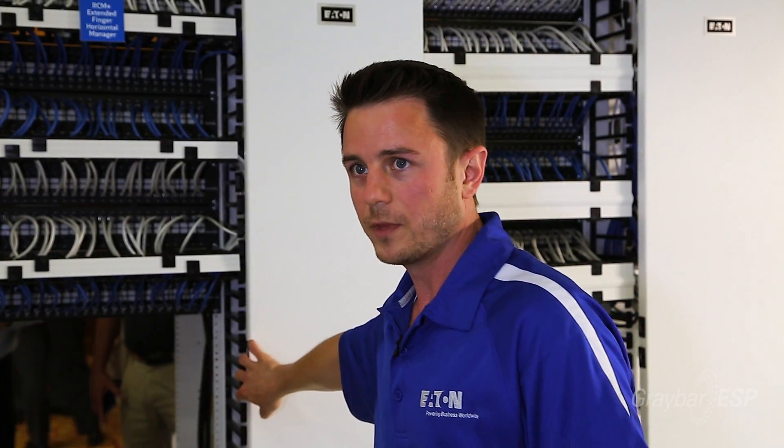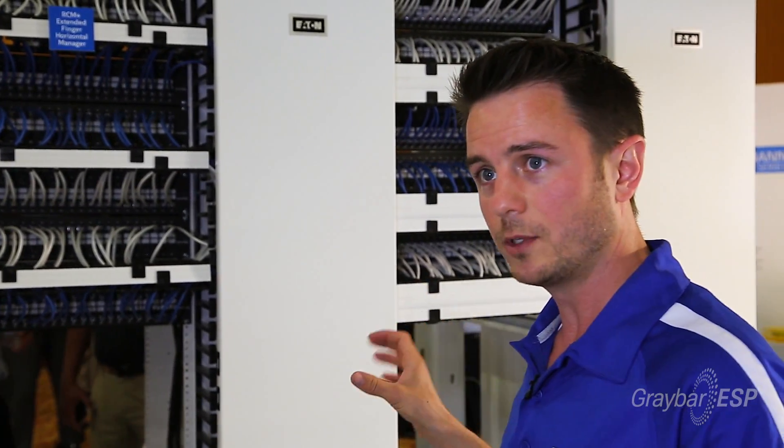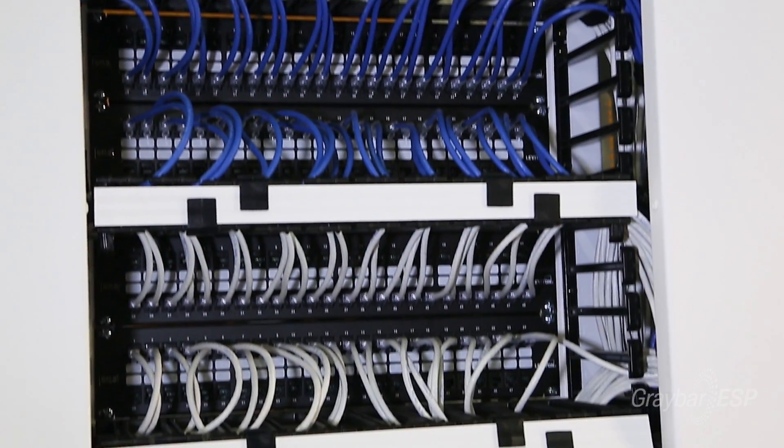These doors open up so you can get into the cables a little bit easier. It is fully adjustable, so if you need to adjust the rails back and forth to accommodate any type of equipment that goes into it.